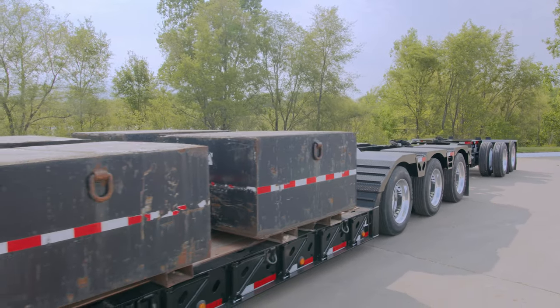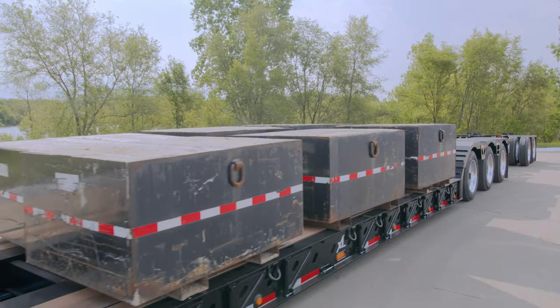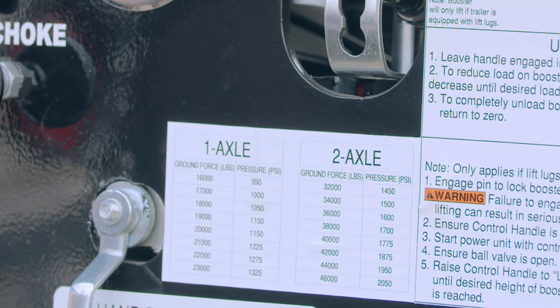When hauling a load with your Power Booster, it is important to distribute the ground forces properly on all axles. Every XL Power Booster is equipped with an operation decal identifying the controls and instructions, as well as a Ground Force Pressure Reference Chart to determine the hydraulic pressure needed to achieve the desired ground force.